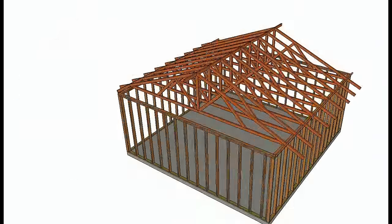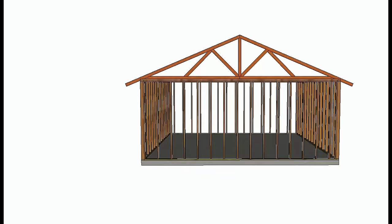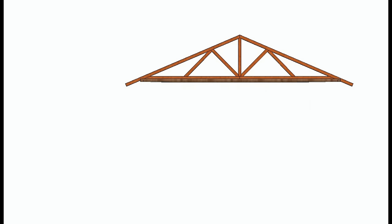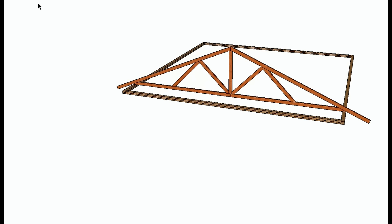Now let's go ahead and remove some of the trusses. We will work with one truss — I think this will be the best way to give you a better view. Sometimes we have walls in the way, so let's go ahead and remove the walls and work with one truss.